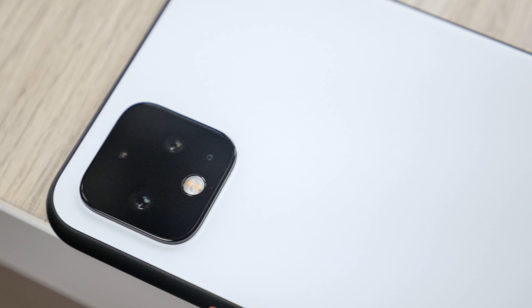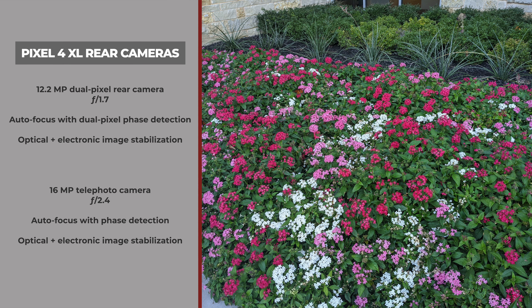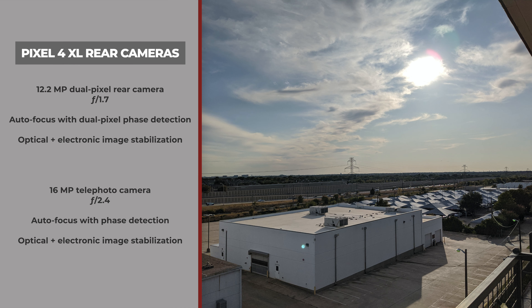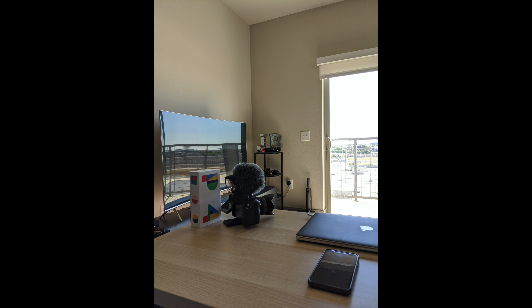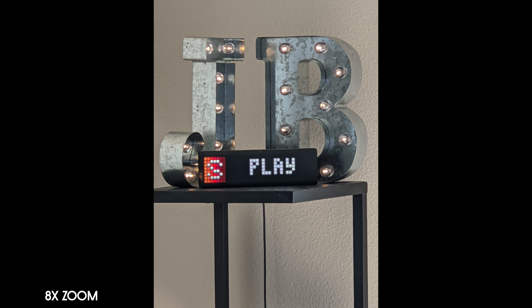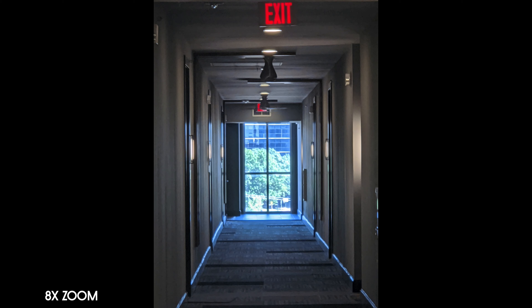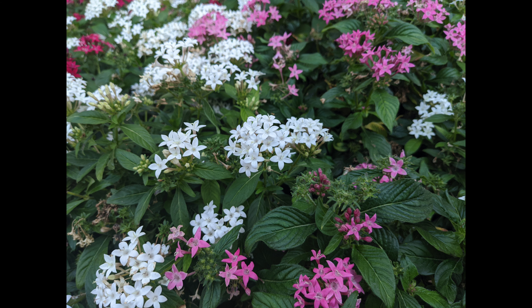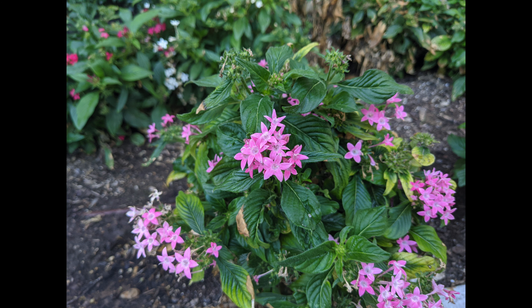Google Pixel devices have been well-known for their camera software — they take really nice photos, and up until now they did it all with one single camera sensor. This year the Pixel 4 has added a new second rear telephoto camera sensor. Unlike many other manufacturers, Google decided to opt out of the ultra-wide angle game this year, which is unfortunate. The telephoto is a 16-megapixel camera, and you also get a 12.2-megapixel main camera with an f/1.7 aperture; the telephoto has an f/2.4 aperture.